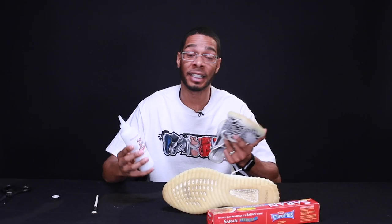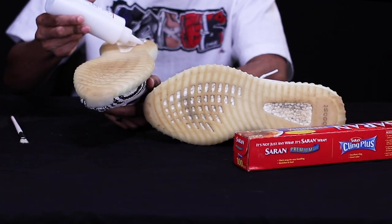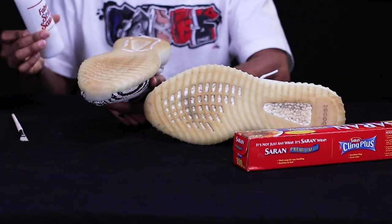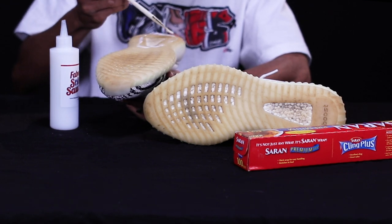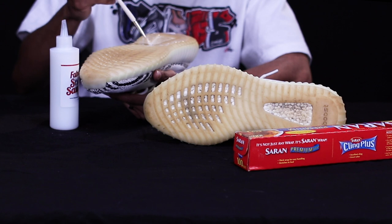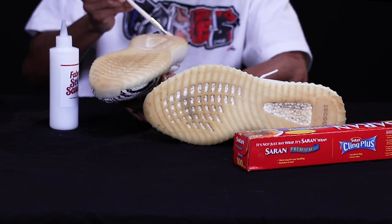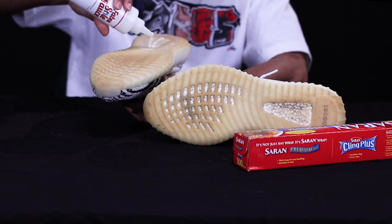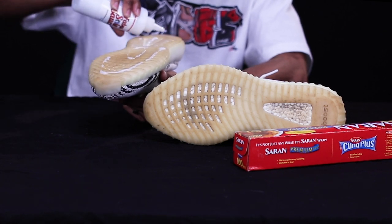There you go, you're ready. Take your Fave Soul Sauce and simply apply it to the affected area. These are Yeezy 350s, so it's the entire sole — do it in segments so you can take your time. There's absolutely no rush to this process. Take your Fave Soul Sauce, take your paintbrush, and smooth it in with a nice even coat. You don't have to go crazy or thickly coat it. We are going to do the boost as well — let me go ahead and get the rest of the sole covered.